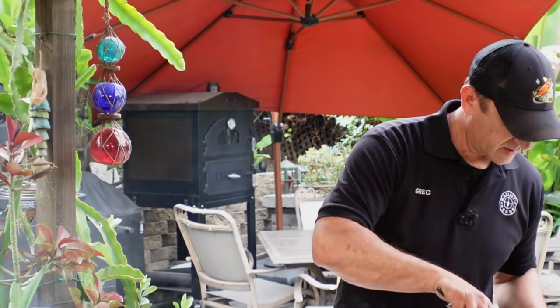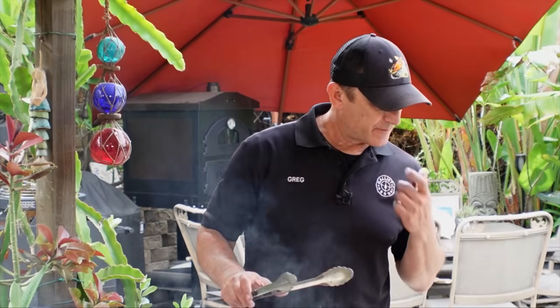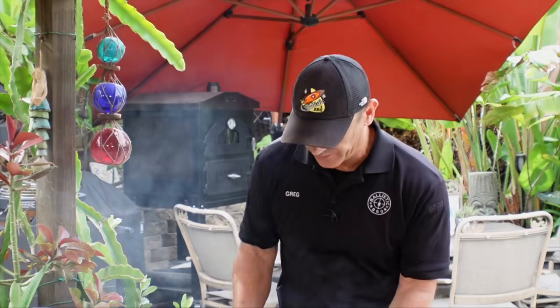We are done, and we're at about five minutes for the total cook. We're at 125°F now, so I'm going to allow these steaks to rest and then slice them up.